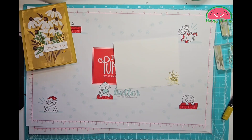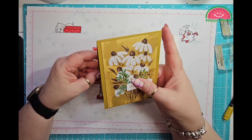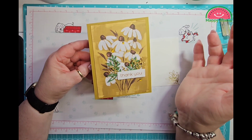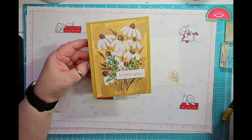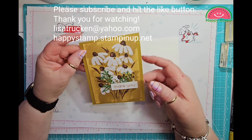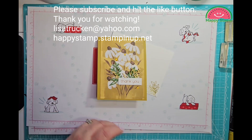There is the envelope and here is the card. All of this will be available in May. If you do not have a demonstrator and you need a catalog, please let me know — if you haven't purchased from me, all I ask is that you cover shipping. Send me an email and I'd be happy to send you an invoice just to cover shipping, and then I'll send out a catalog to you. I really like it. I wish I had more of this pattern. Thanks for watching and have a great day. Bye!